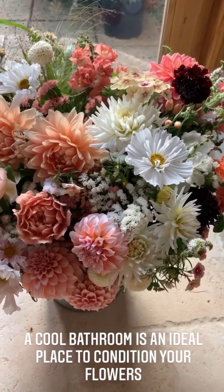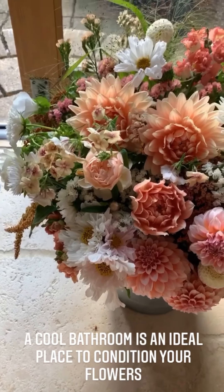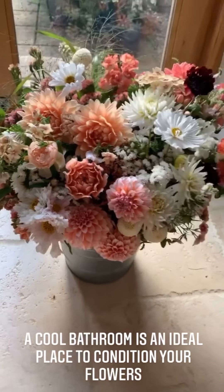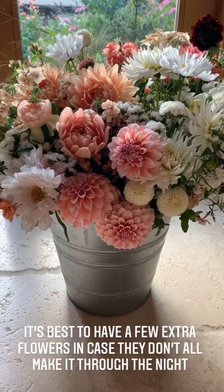I just brought this in because I could hear the rumble of thunder — no, that's my tummy. But this is what our wedding buckets would look like normally, and I am delighted to help you make these for your own gardens and weddings.